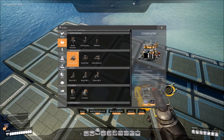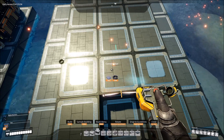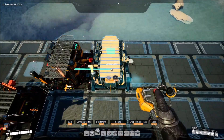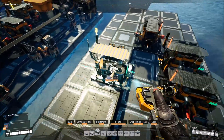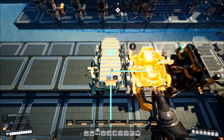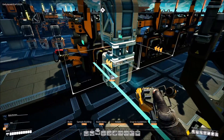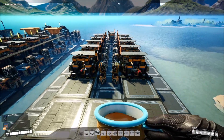Go into your production, down to constructors under manufacturing, and aim this one right off the edge — just see how the feet are sticking off there, that's how far you want to go. Build the ones going the same way, making sure all the orange is facing inward: one, two, three, four, five. Then go on the other side and build another five, always making sure the orange is set for the inside. This gives us 11 constructors all facing the middle. Then go into logistics, grab conveyor belt mark 1, and make a conveyor belt for each one facing inward going underneath.